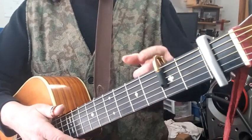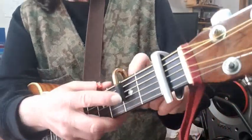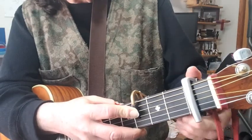Let's slide it up to F, F sharp — for the heck of it, why not.